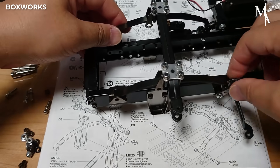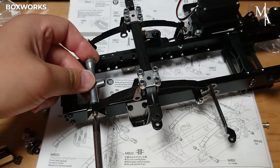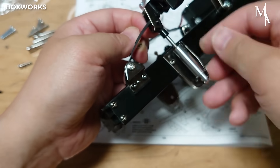Leaf springs — the components of the suspension system — are mounted. They are responsible for absorbing shocks and vibrations from the road surface, helping to support the weight of the vehicle and maintain stability during movement.